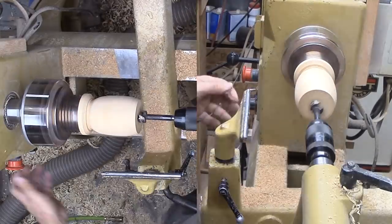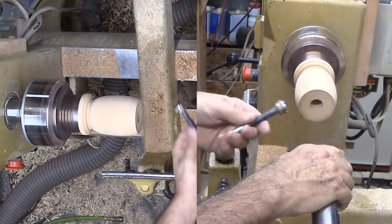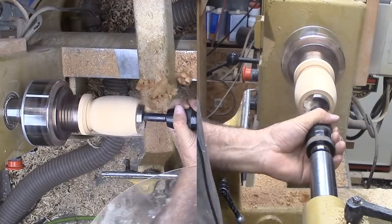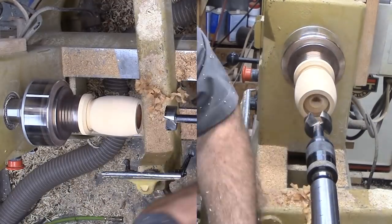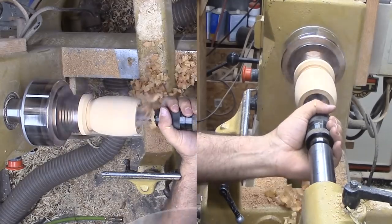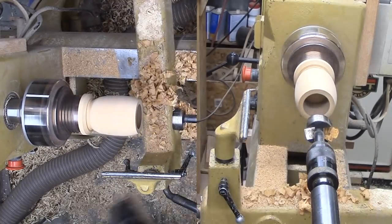While I could hollow this with tools, it's just easier to drill it out with a Forstner bit. I'm applying a technique I recently saw in a demo — drilling it first with a smaller bit then drilling it again with the larger final bit. It seems to help. An air gun helps in blasting out the shavings and provides a little cooling effect.